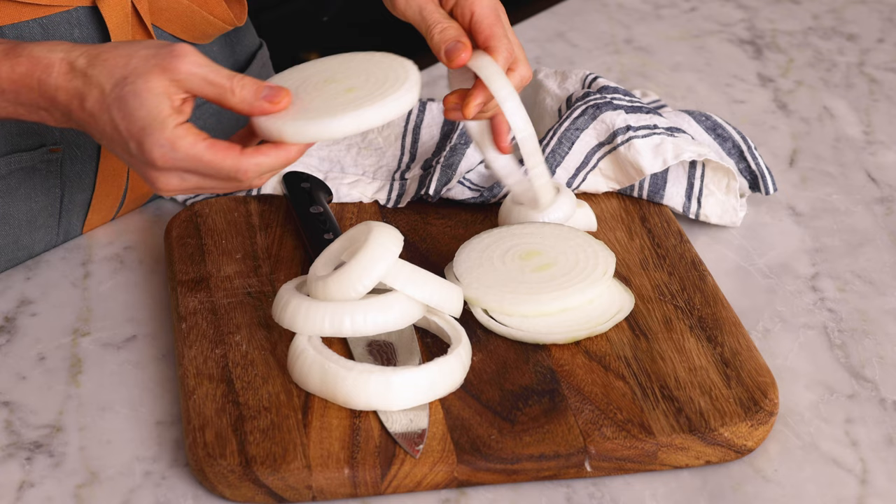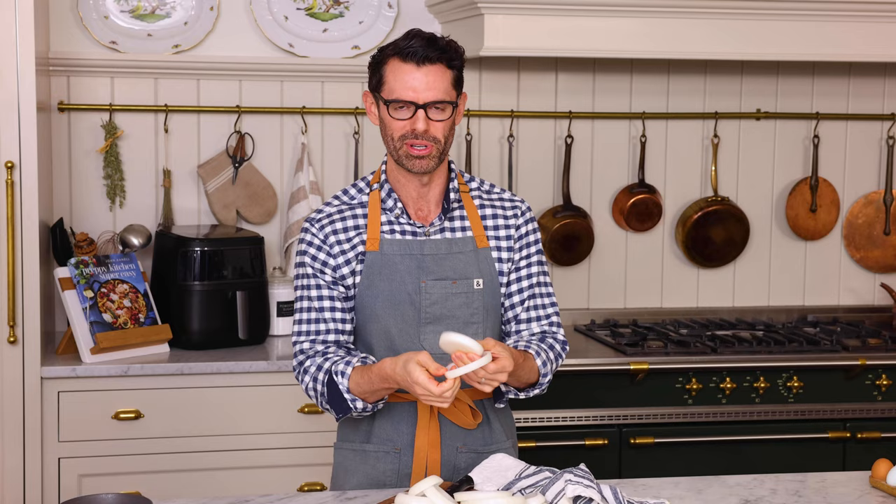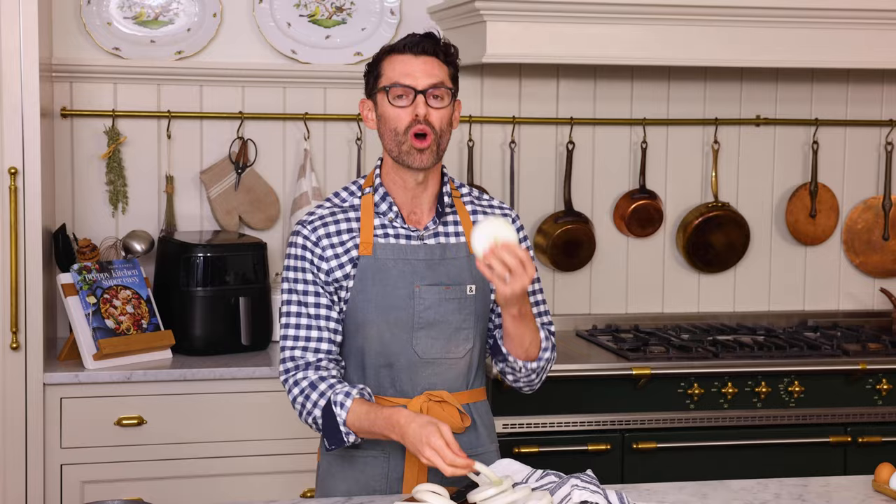By the way, I love onion rings. They're delicious, but I do not like deep frying things. The actual deep frying is fine, even though I get tons of little splatters that burn me, but the cleanup is just meh. Air frying these is so easy — I can just pop them in, walk away, and come back. There's no standing over the stove while you get constantly splattered with hot oil.